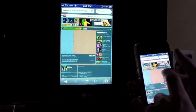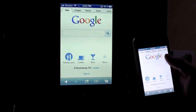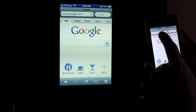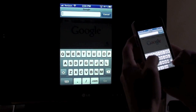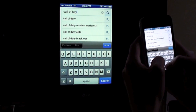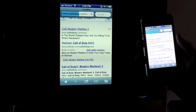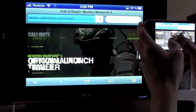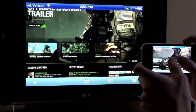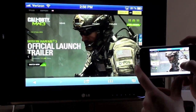Another cool feature is Safari. I'm going to go ahead and load up Google. Now Google's here — you can basically search anything, do anything you want. Let's check out what's going on on the Call of Duty Modern Warfare site. As you can see, everything loads up perfectly. If you go into landscape mode, you can see everything just as well, which is even better. You can scroll through and zoom in. You get the point — you can navigate through anything.